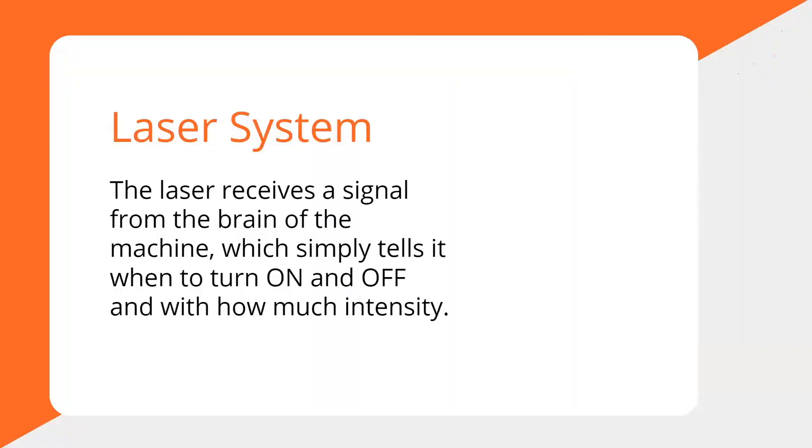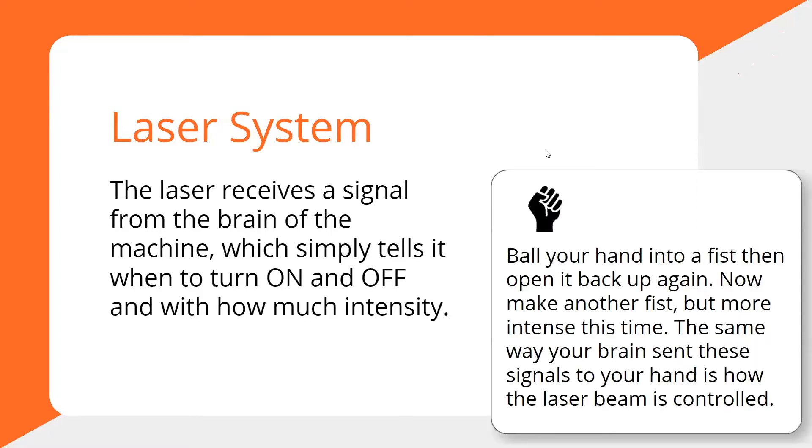Let's talk about the laser system and how it works. The laser receives a signal from the brain of the machine — the controller — which sends a signal to the laser power supply telling it to turn on and off, and with how much intensity. Here's a good example: ball your hand into a fist and open it — that's on and off. Make another fist more intensely and press harder — that's your intensity. That's exactly how the laser works.